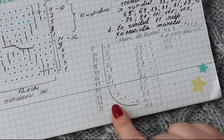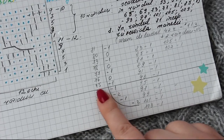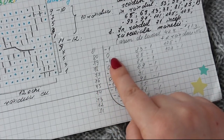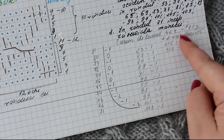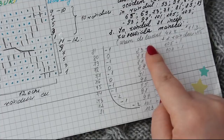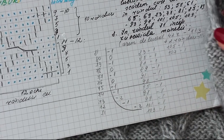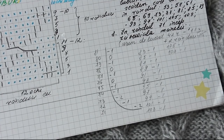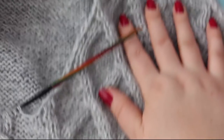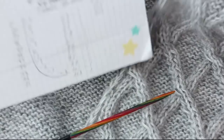Cum am făcut scăderile la mânecă: în rândul 71 minus 2, în 72 minus 1, în 73 minus 2, în 74 minus 1, în 75 minus 1. Și după aia, de fiecare dată am scăzut câte un ochi doar pe față până la rândul 107. Deci minus 1 ochi în fiecare rând par. Lăsați două ochiuri în margine, foarte important. Două ochiuri rămân în margine și după aia pe următoarele le închideți. Și așa am ajuns să lucrez 115 rânduri.